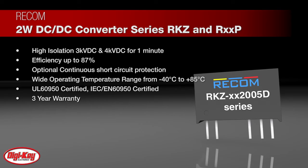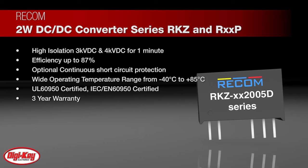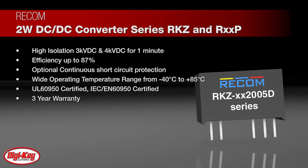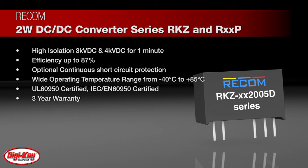The RKZ series of 2-watt DC-DC converters are certified to IEC EN60950 and UL60950 standards and come with a 3-year warranty.